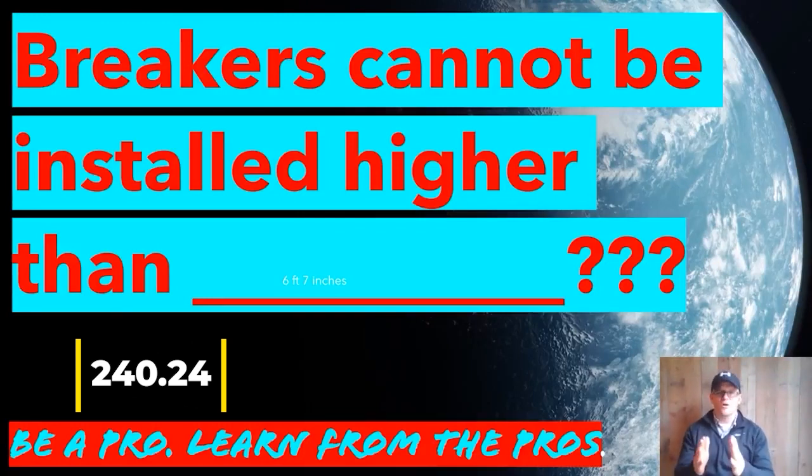The easiest way to do it is to measure from the floor or from the platform you're on, measure up six foot seven — that's as high as you can go. If you're doing a panel change or a new install, you may be forced to put it up close to that six-seven, but typically you'll put the main breaker right around eye level. If you have to, you can mark on the wall where six foot seven is and hold your panel up to make sure the main breaker doesn't go higher than that.